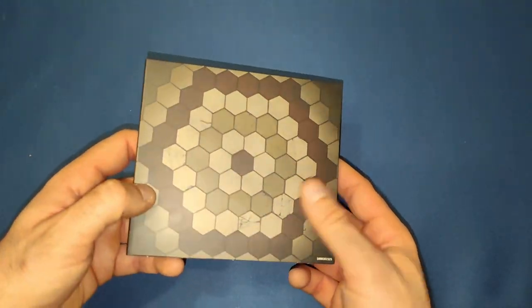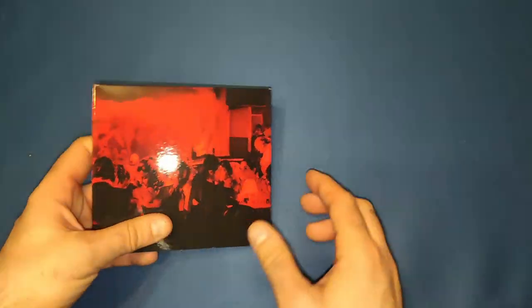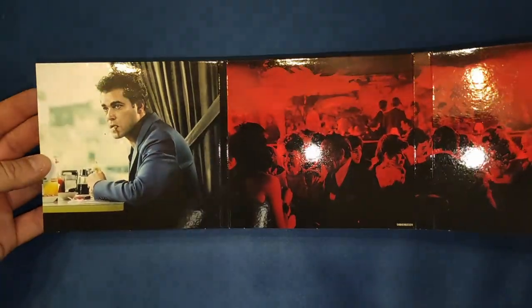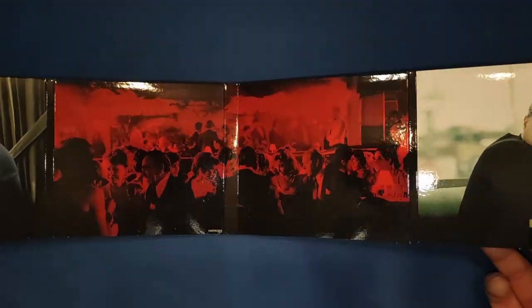On the back end is just the floor design again. Slipping it out, the outer sleeve has a picture of the club they normally hang at, then we have Ray Liotta and Robert De Niro. I've always said in my videos I like the black and red — they always match, and for this movie I think it suits it absolutely perfectly.